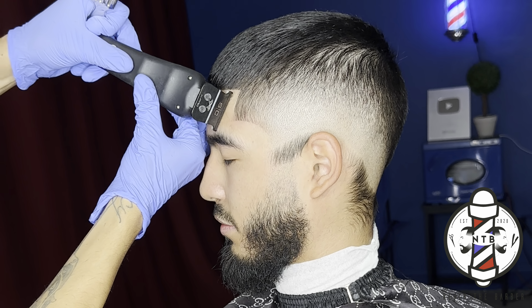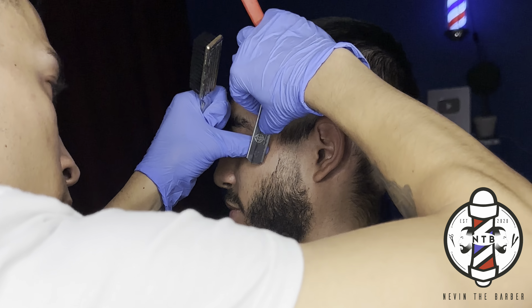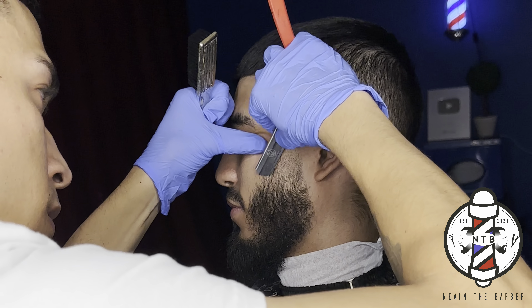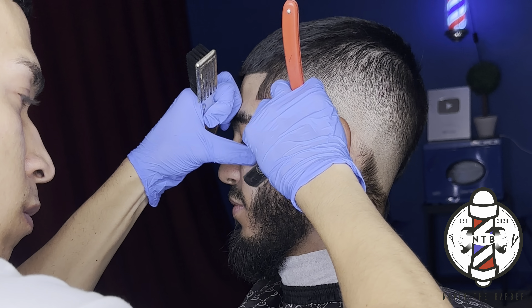As you guys can see, I do have these trimmers right here zero gapped, so I was able to get a nice crispy edge up. And if you guys are interested in purchasing my crispy finishing spray, feel free to DM me on Instagram and I'll get you guys squared away.